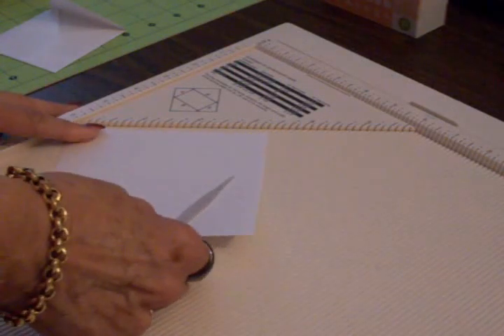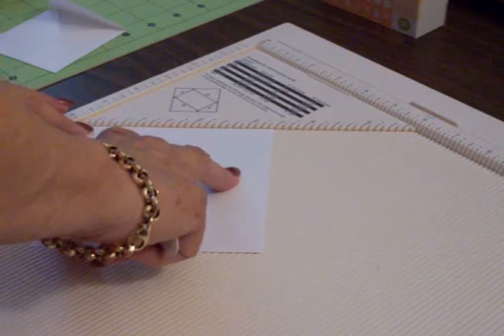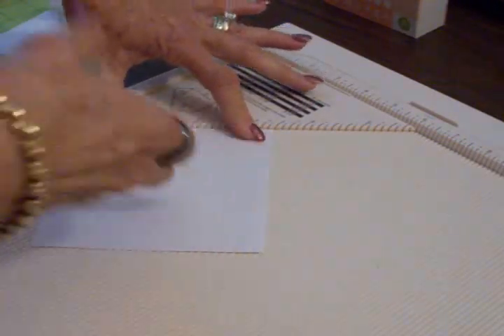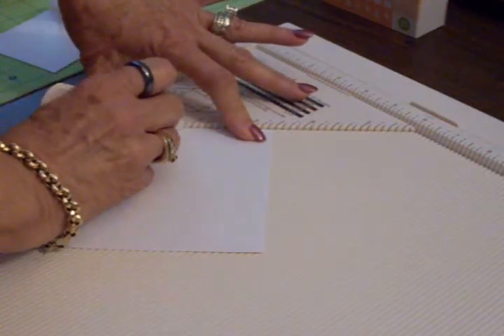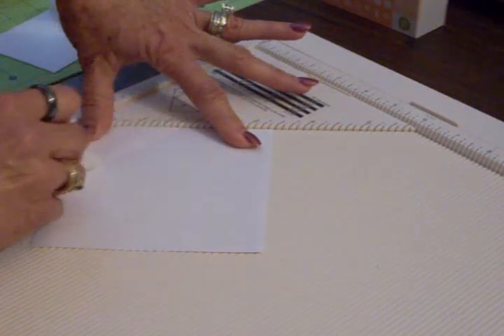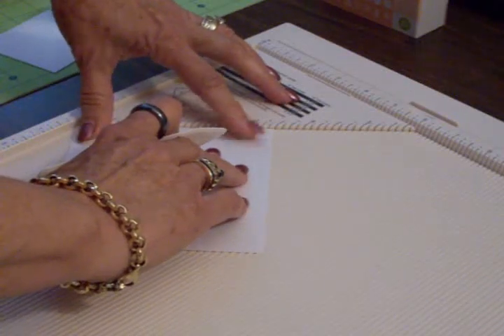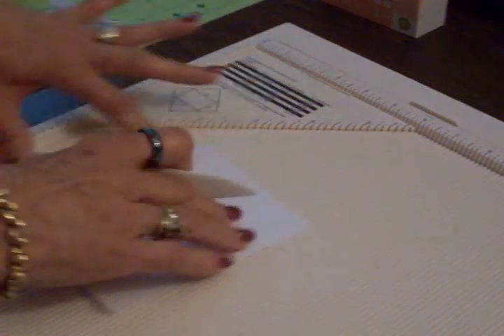For the three by three card envelope, you need a five by five square of copy paper. We're going to score it at an inch and seven-eighths on all four sides. I love this scoreboard because it does have eighth-of-an-inch marks. Use a very light hand so you don't tear the copy paper, and just keep turning it and scoring an inch and seven-eighths on all four sides.